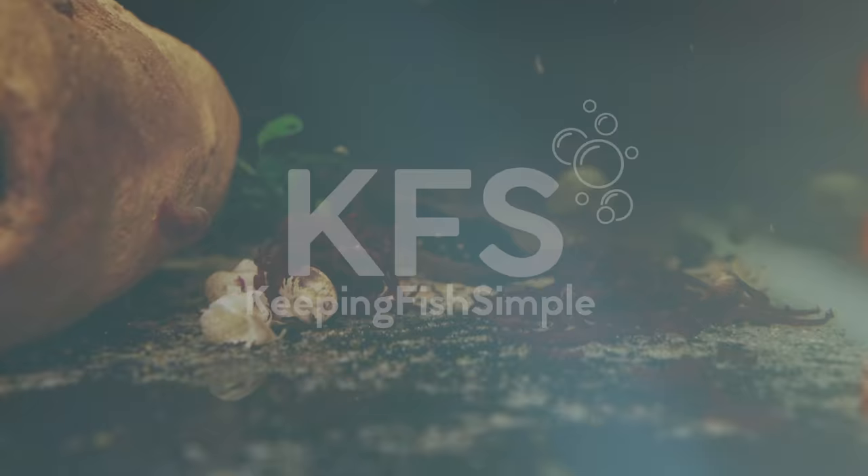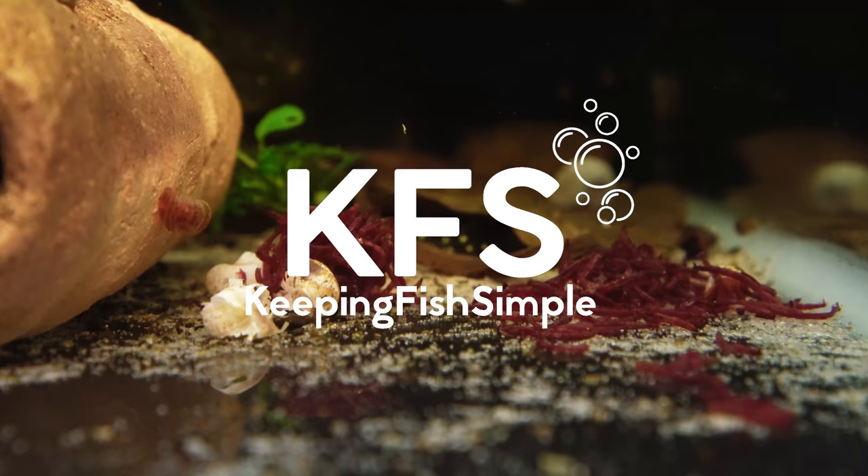Hey, how's it going everyone? Welcome back to Keeping Fish Simple. In today's video we are going to be talking about bloodworms. This is probably going to be a little bit of a controversial video, and it really shouldn't be because this is all just my opinion and these are all just things based off of my experience with keeping fish. Without any further ado, let's get started.